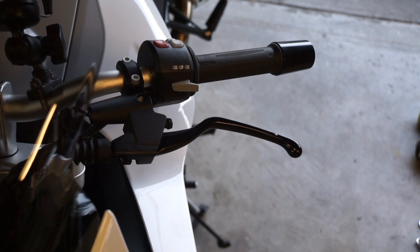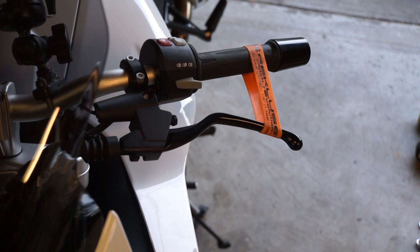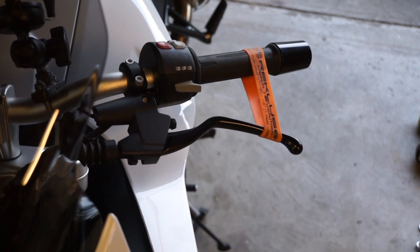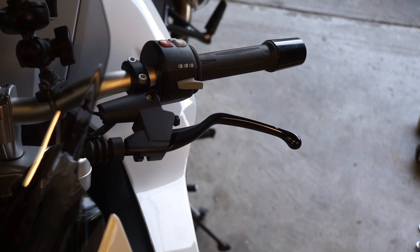Once the clutch is installed and the cables are back on, we'll check for free play. Recluse actually gives you a little small band here — you want about a sixteenth to an eighth of an inch of free play. Once it's adjusted properly, you get to go ride. There's a break-in procedure, so make sure you read your manual, go through the proper procedures, and enjoy a long life with your Recluse.